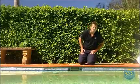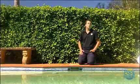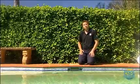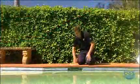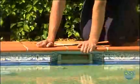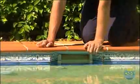Next we're going to talk about the water level. It's important to maintain the right water level for two reasons: if the water's too high, you don't get the skimming effect when the pump's on; and if it's too low, the pumps will start to suck air and you can do damage to them. Keep the water level about two thirds of the way up at the entry point, allowing a little space for rain and evaporation.